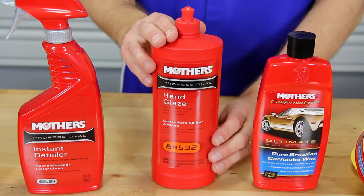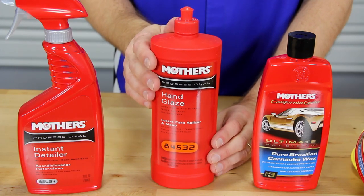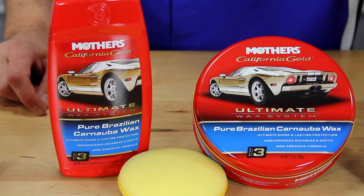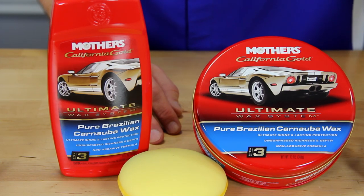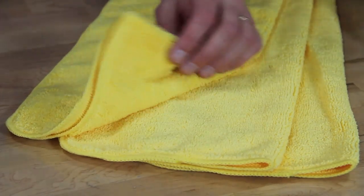Hand glaze from their professional line is used to remove swirls, add shine and protection, and more importantly is completely safe on all types of paint or vinyl. Their pure Brazilian carnauba wax is used for the final step in the process. It's made with the finest number one yellow carnauba for superior shine and protection. Plus it's non-abrasive so you can use it as often as you want, even applying multiple coats. Finally, use a microfiber cloth or a good quality towel.